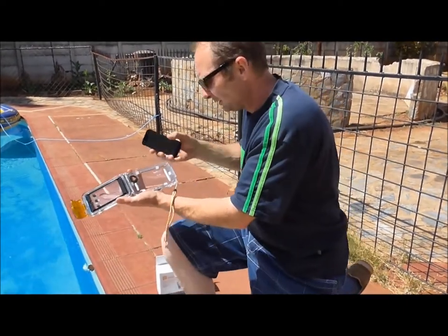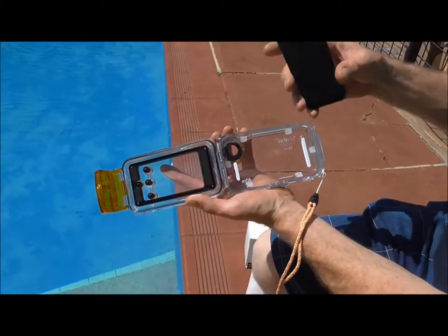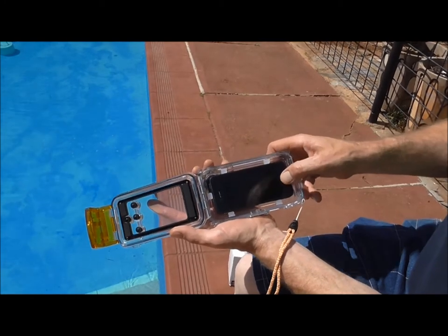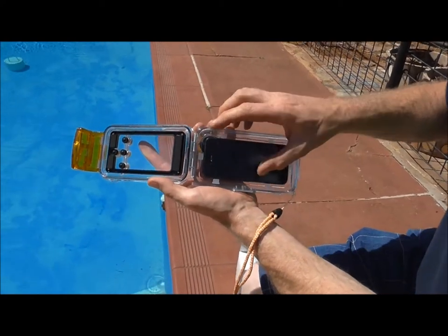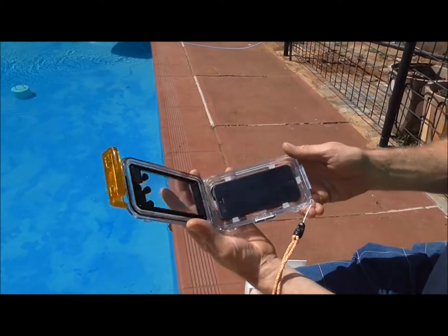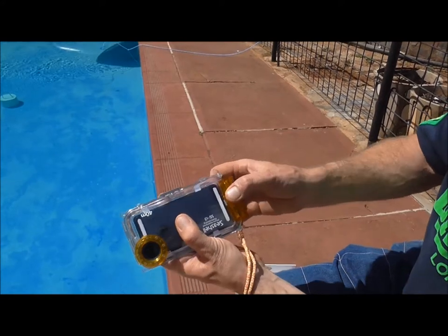What you need to do here is get the camera section and put in your iPhone 5. As you can see it is working. Close it up and snap it closed.